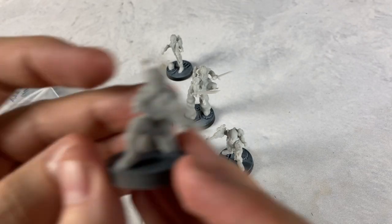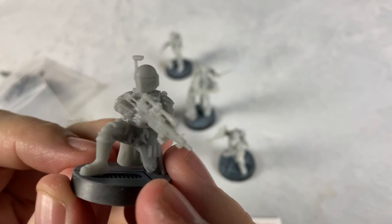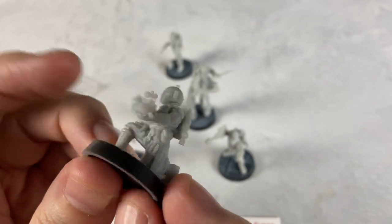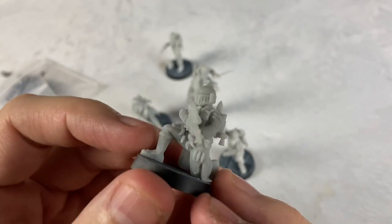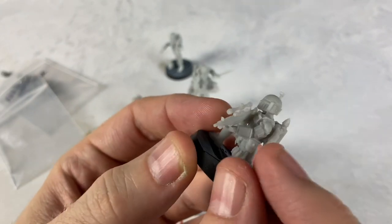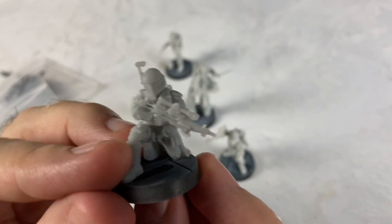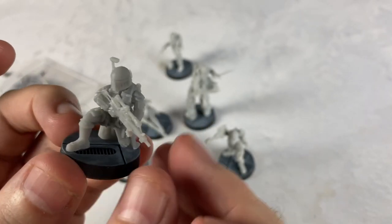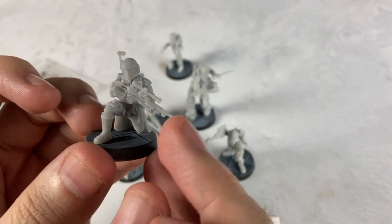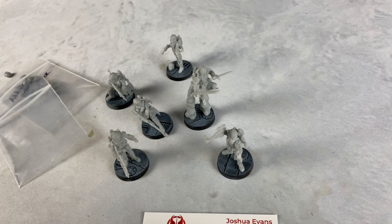We also have a guy in a kneeling pose here with a different helmet. The hands aren't joined together so you don't have the problem of getting them into the shoulders — I just slid that in and kind of put it up almost resting in there. You can do it however you want: you could have had it a different direction, gripped closer to the barrel or the muzzle. Just awesome.